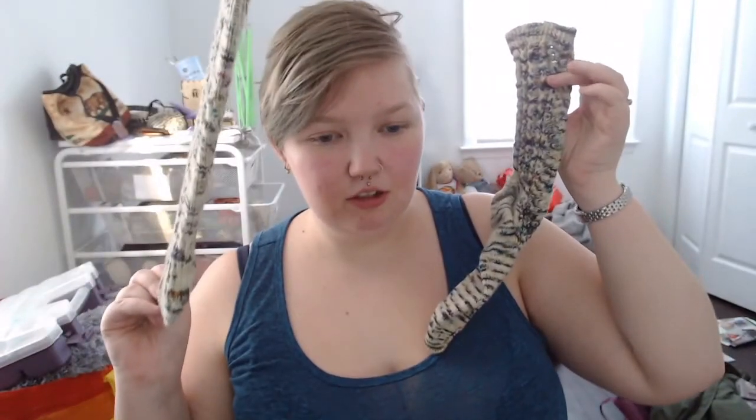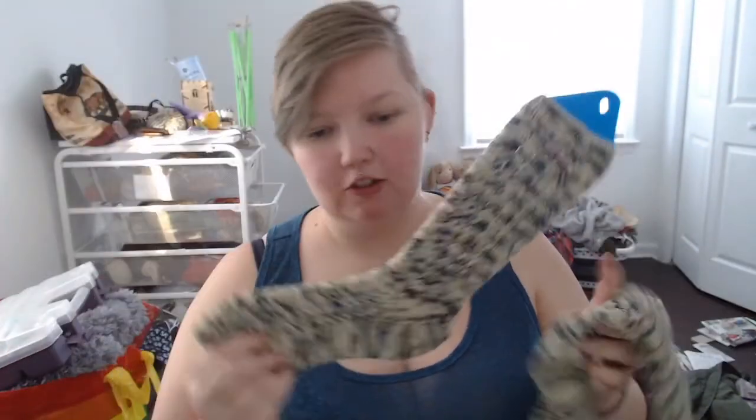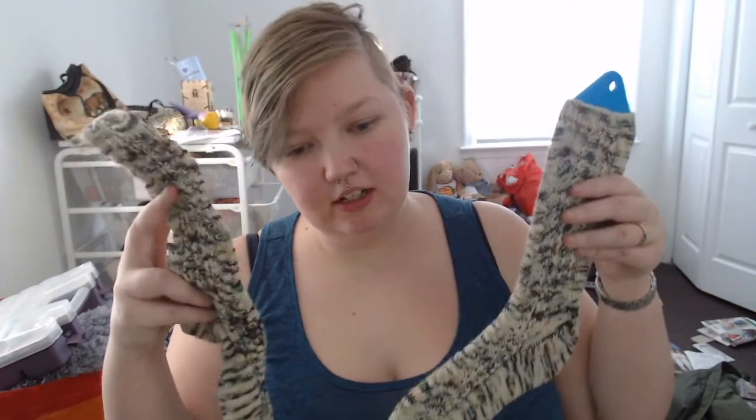So let's get into this. The finished thing, if you have been following along, are my No Shit socks. Here they are. I have put the newly finished one — which says 'no' on it — on the sock blocker. And here is my shit sock.